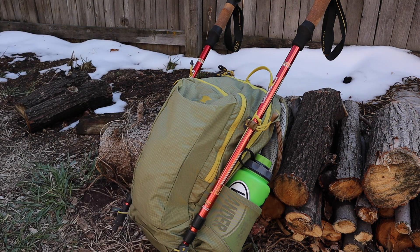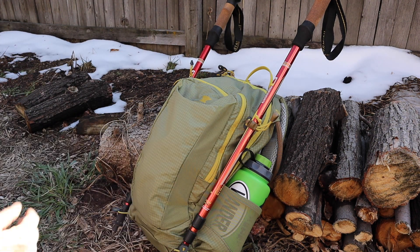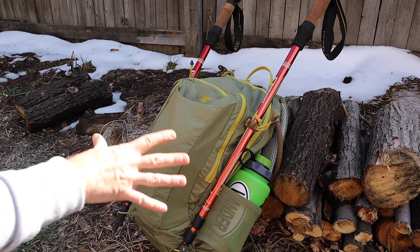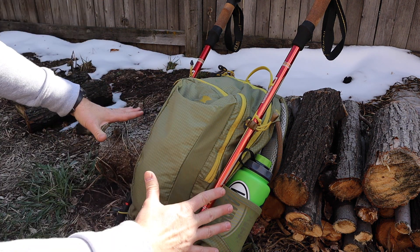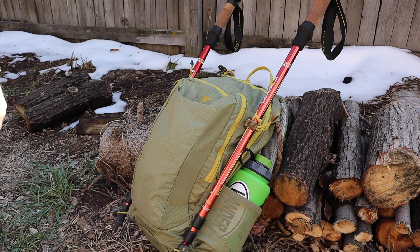Also on the backside of the bag, there is shock cord on both top and bottom to handle your trekking poles, which is always super important — really helpful when you're scrambling and maybe going uphill where you don't need them, but then downhill you really use those trekking poles. It's a great option to have on either side rather than trying to jam them both on one side, which gives better balance to the pack.